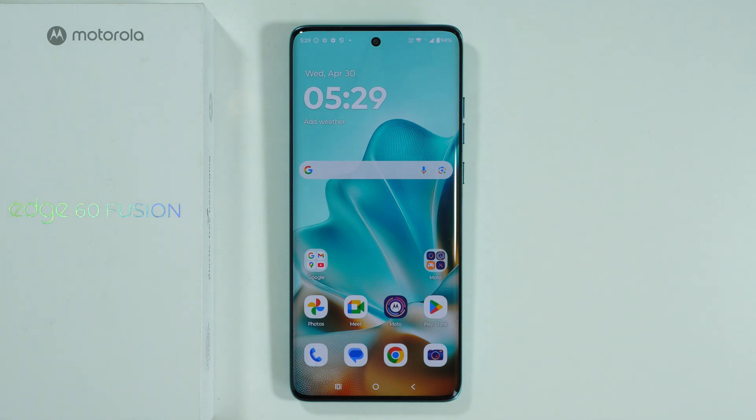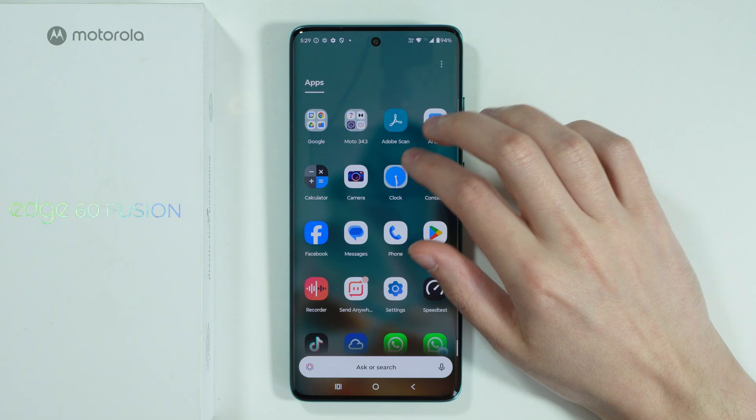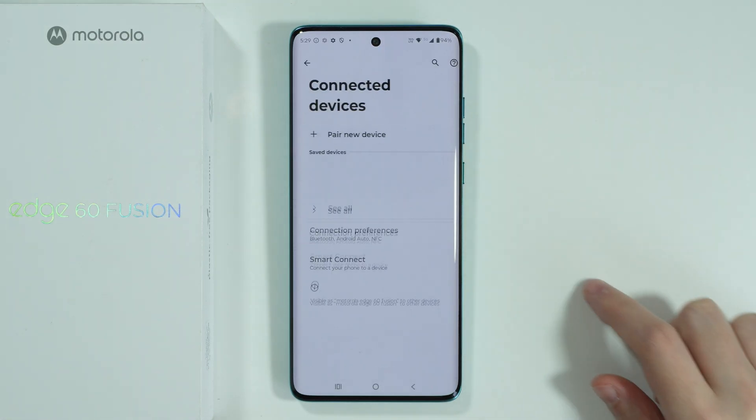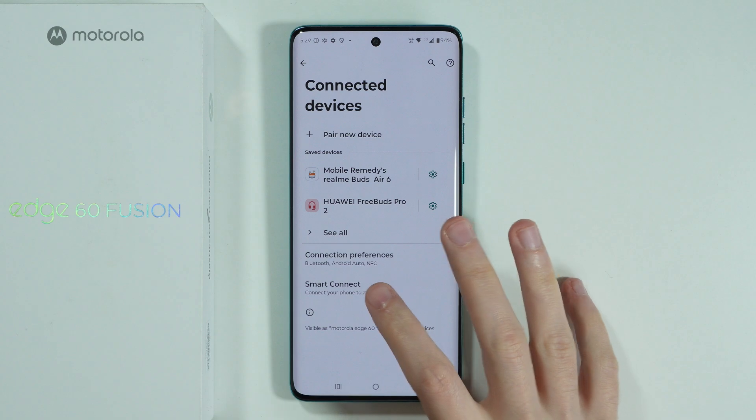If you want to set up Smart Connect on the Motorola Edge 60 Fusion, first we need to go to Settings. Over here we need to choose Connected Devices, and over here we have Smart Connect.